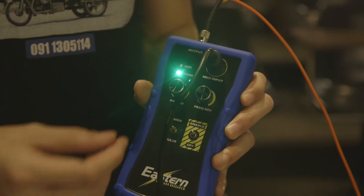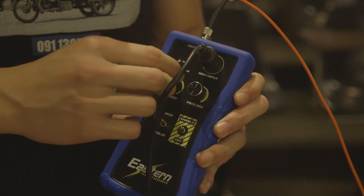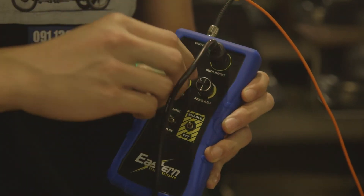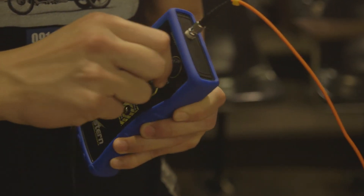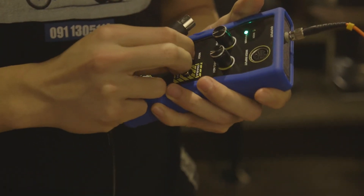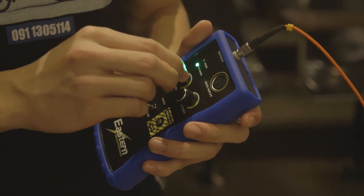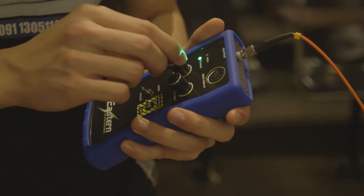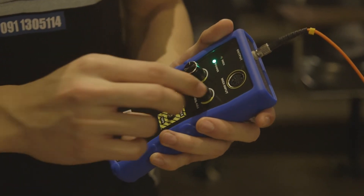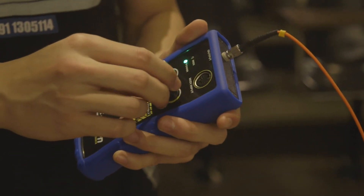This knob controls the power of the coil — if you turn it up it's going to be very powerful. If you want to adjust the frequency, you can use the other knob, and you can see the frequency is changing right now.